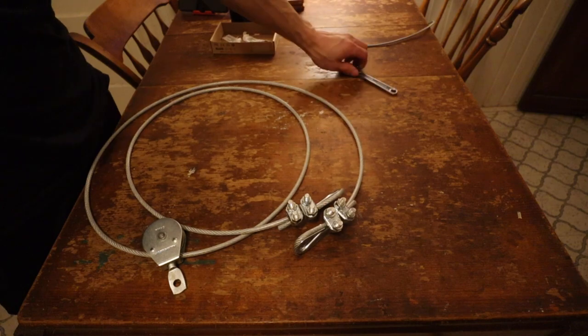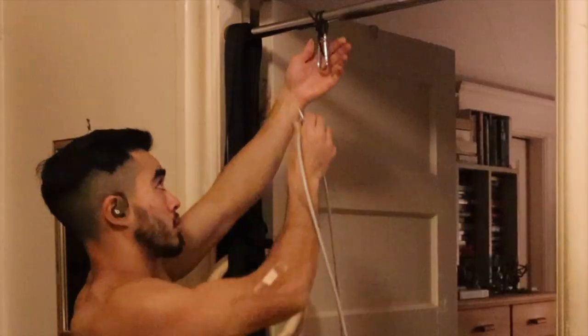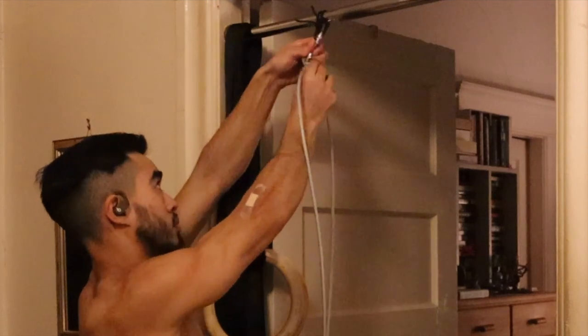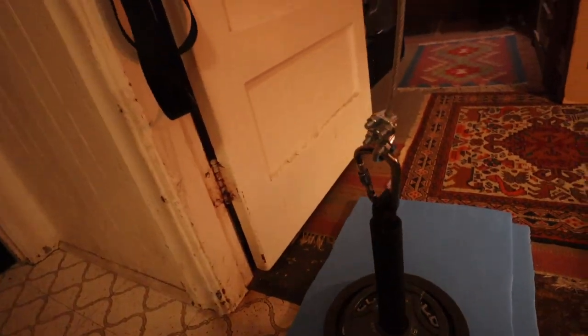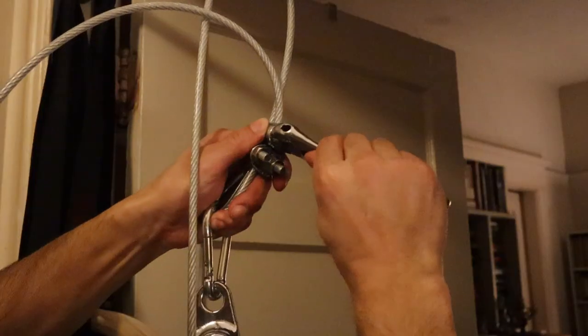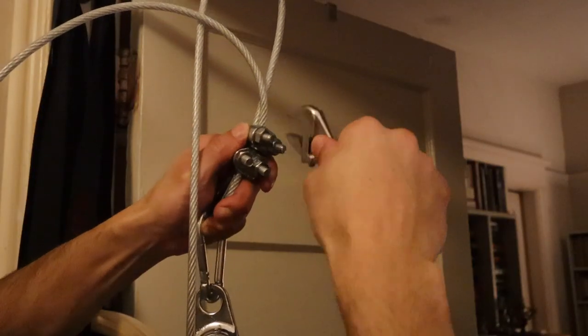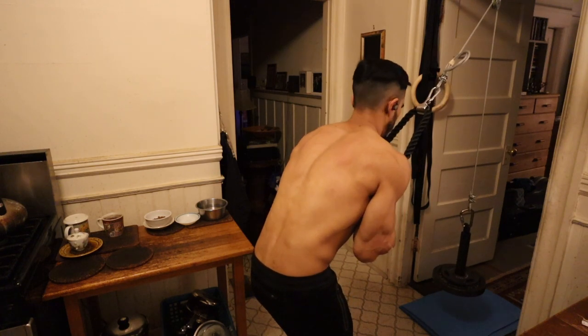At this point you've constructed both of your eyelets and you have the pulley on the cable. You can anchor that pulley to your anchor point, carabiner one end of the eyelet onto the loading pin, and carabiner the other eyelet onto your tricep handle attachment. Make any final tightens with that wrench — just make sure those bolts are really tight because if they're not, the cable can slip out.